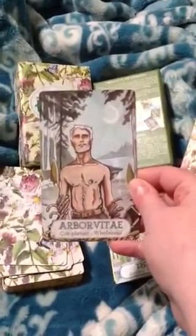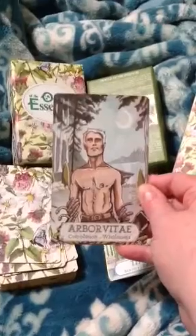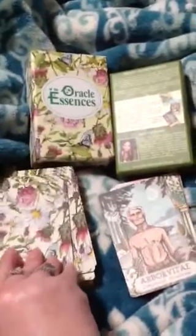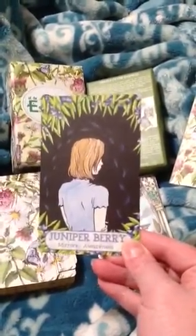Arborvitae — I don't know if I even said that right, but I really like this card. Completion, wholeness. Juniper Berry — mirrors, awareness.